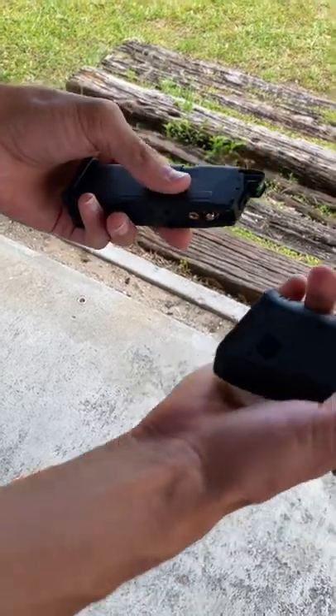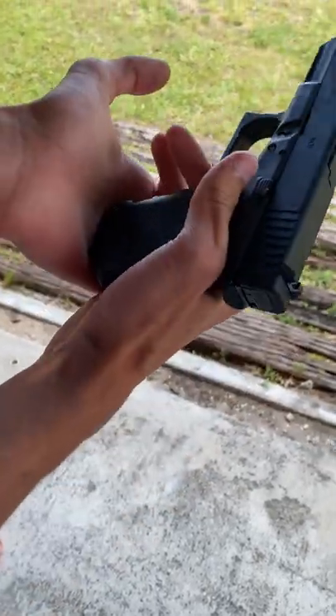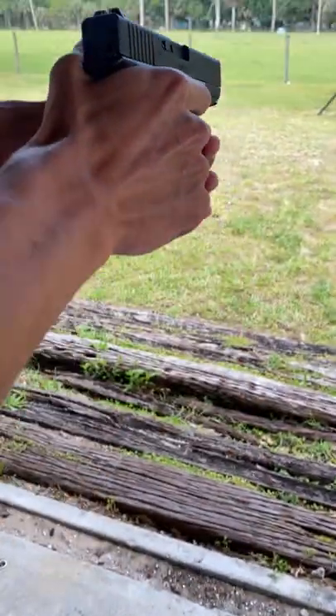Once you've done that, your magazine's ready to go, so you can go ahead and put it into your gun, pull the slide back and release, and now you're ready to shoot.